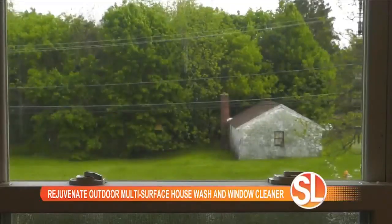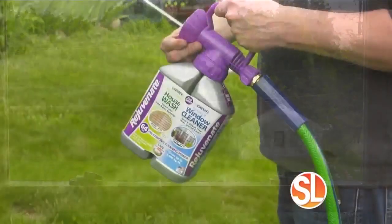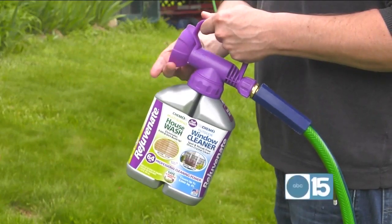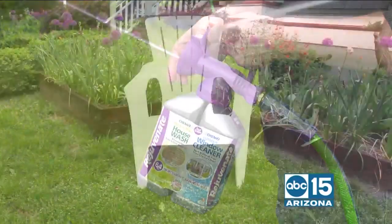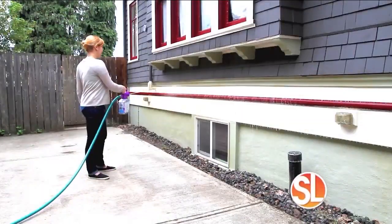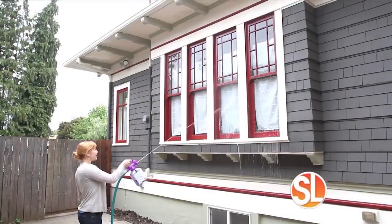The nice thing is you can clean everything with it — stucco, paint, siding. The windows are amazing because it leaves behind a streak-free shine and you don't have to get up on a ladder. It's safe for plants and lawn too. You can find this at HomeDepot.com.